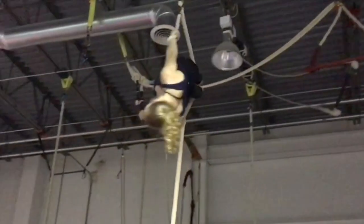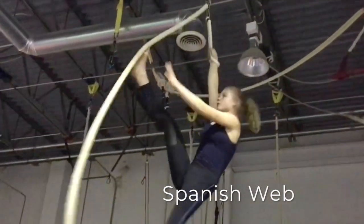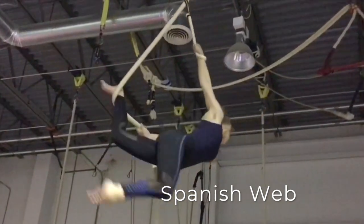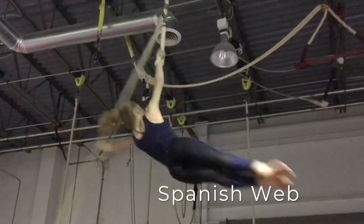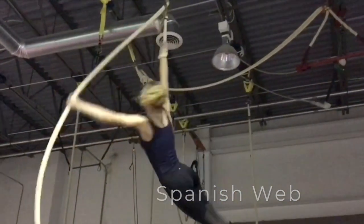One of our lesser-known aerial apparatuses, the thrilling Spanish Web is a specially constructed hanging rope with a hand loop attached. You will feel the joy of spinning in the air — but not to worry, everyone starts out spinning slowly with lots of mats. Come feel the thrills and fall in love with the Spanish Web.